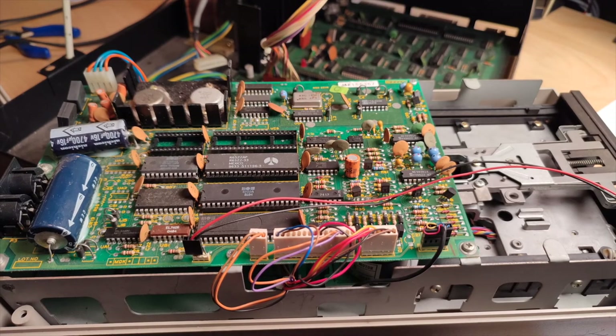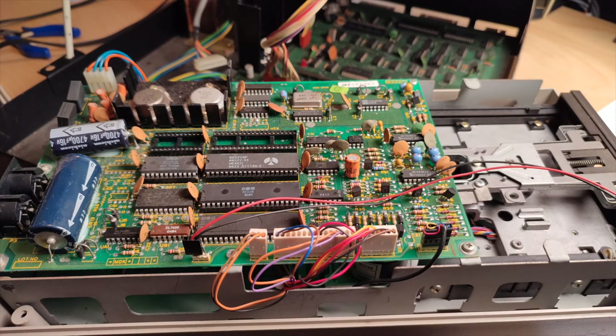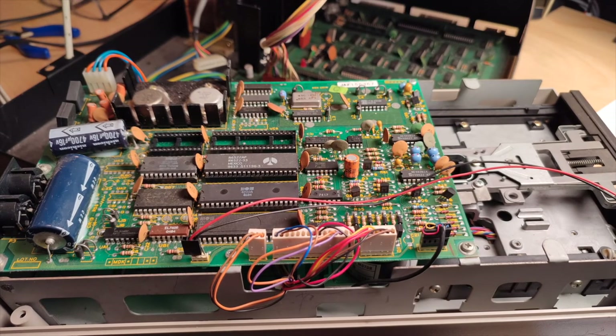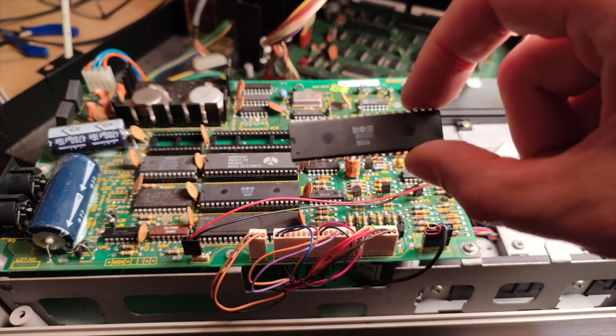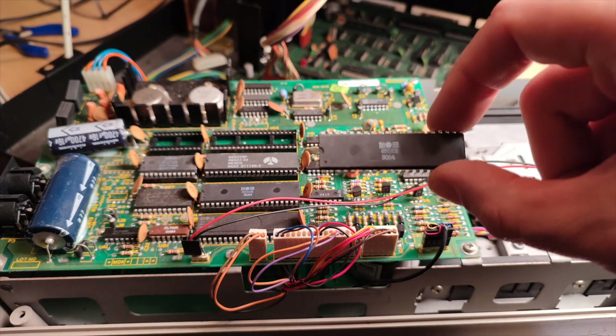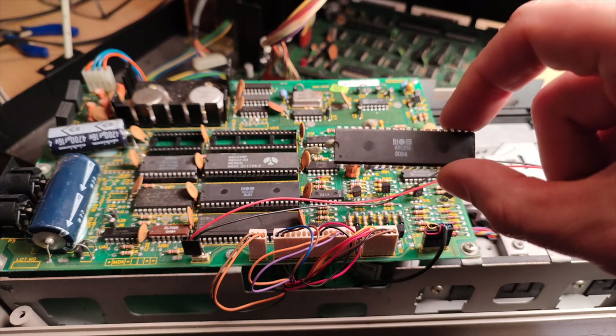While thinking about where to get a 6502 replacement CPU, I thought - wait, isn't there a 6502 CPU inside a 1541 floppy drive? I had a 1541 which was missing one of its BIOS ROMs and so is non-functional right now. Why not pull the 6502 out of there? As it turns out, this is actually a 6502B variant which I haven't seen before, and I'm not quite sure if it's pin compatible with the 6502. Can't find much about this chip online, so I guess it's time to just try it out.